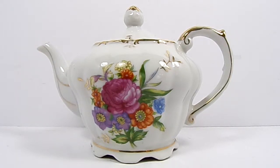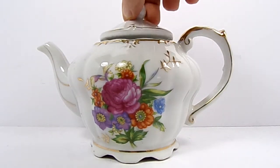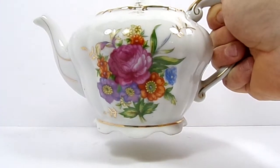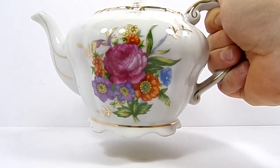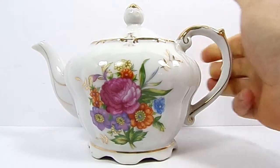Hey everybody, just a quick video here on this teapot music box. The top comes off — you put your tea in there. The neat part is when you lift it up to pour your tea and then place it back down, it starts and stops playing.